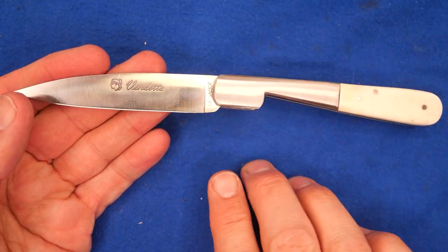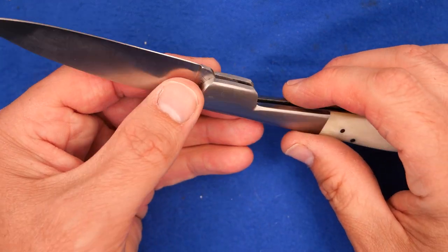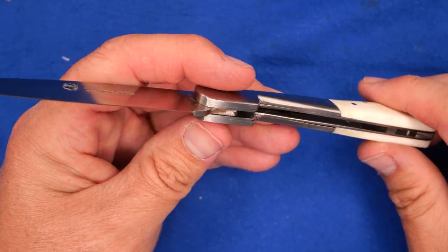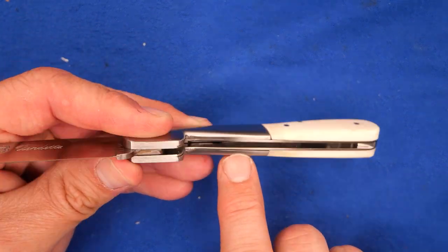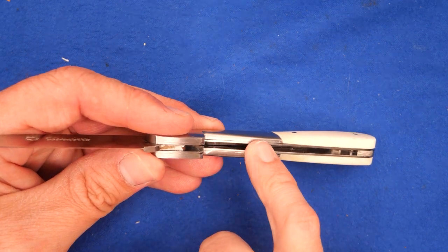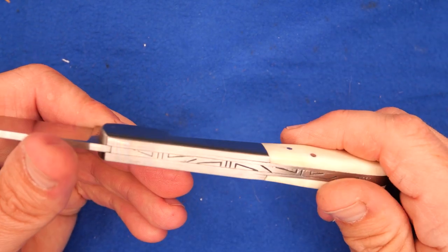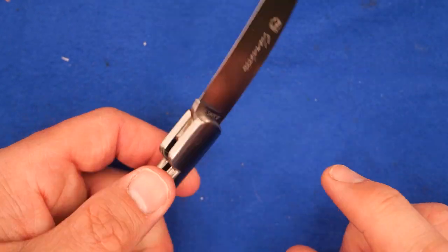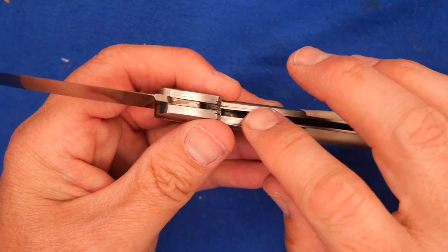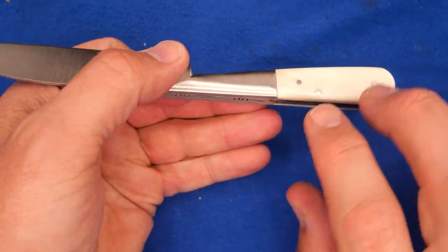We've got rounded steel here — rounded over right there, so they ground it on a belt to make it all nice and smooth. You can see it was hand-finished — it's not perfect. You can see this piece of steel matches quite well on that side, but the bolster on this side doesn't match exactly with the liner. That's just part of what it is to make a $59 knife by hand — it's not going to be perfect. This company makes higher-end knives as well. Lecebo makes more expensive ones — those will be made to higher tolerances, and you won't see these minor imperfections.